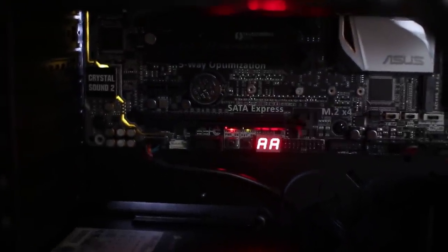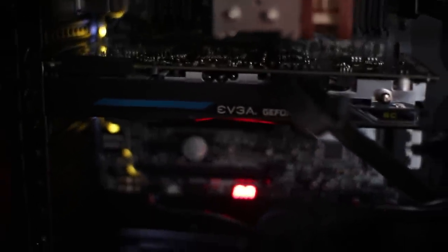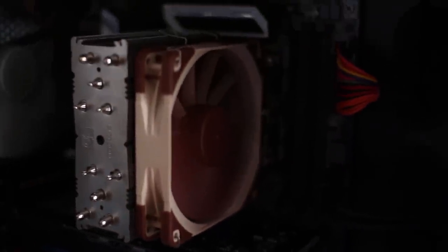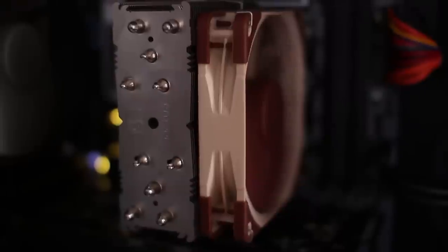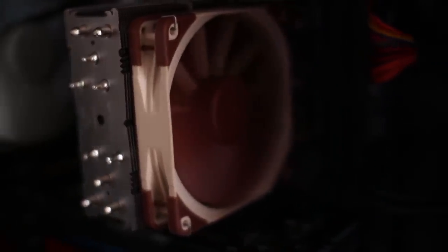I'm just really, really happy because I'm the type of person that doesn't really know anything about computers, and the fact that I was able to build this by myself and have it all functioning is just amazing to me. I just stopped recording myself building it because I was basically just staring at everything for five minutes at a time, so I figured that would be kind of boring. But anyway, this is what it looks like all finished and I'm super happy about it.